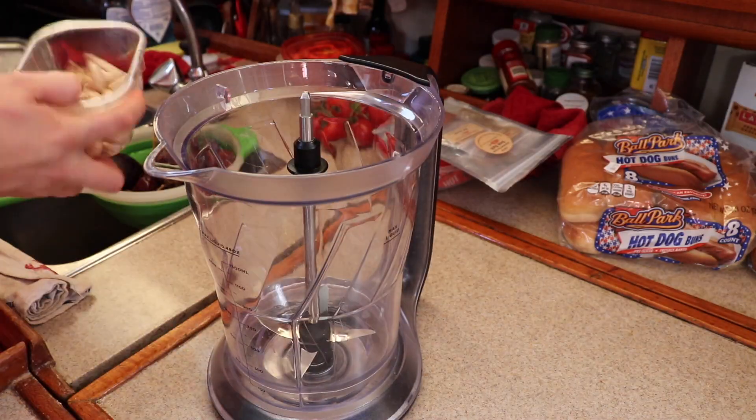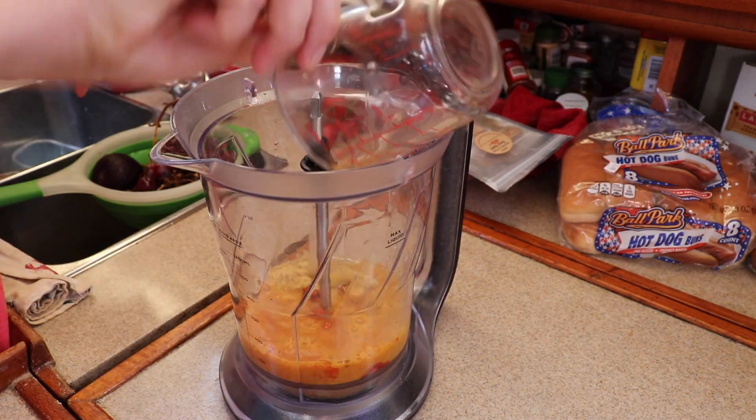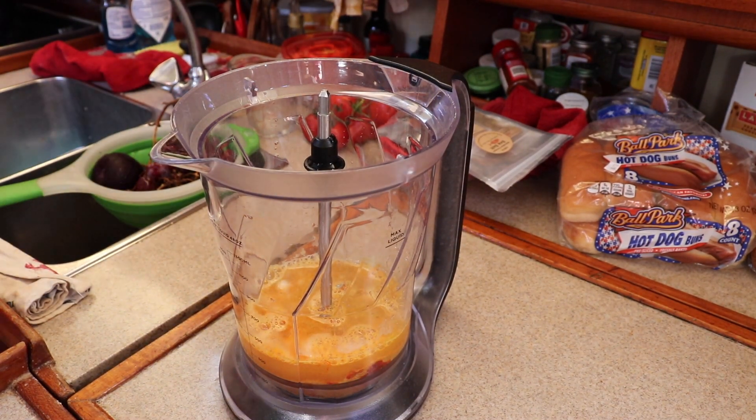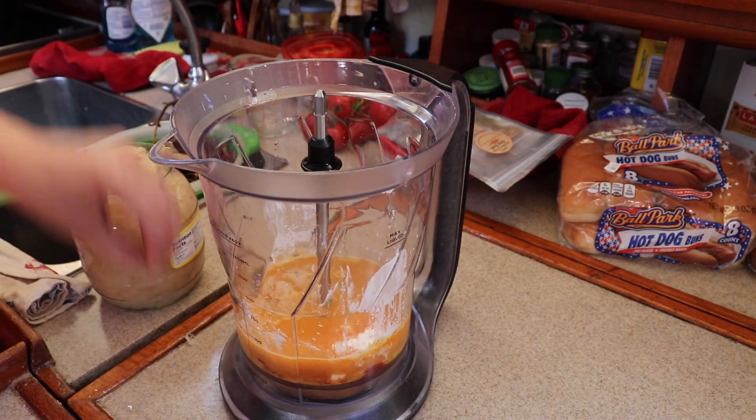Super simple recipes. The nacho cheese sauce is just some cashews and various seasonings, water, and cornstarch. She calls for tapioca starch — we only had cornstarch so we used that. Whipped together really quickly.